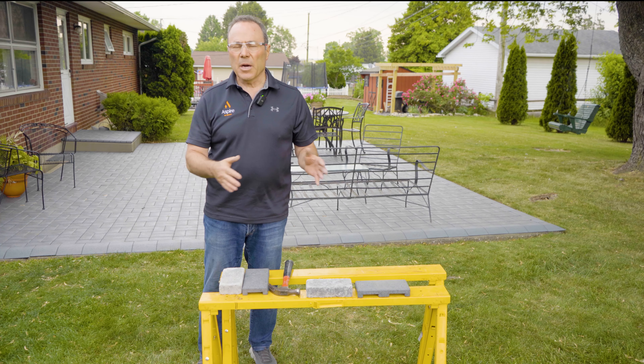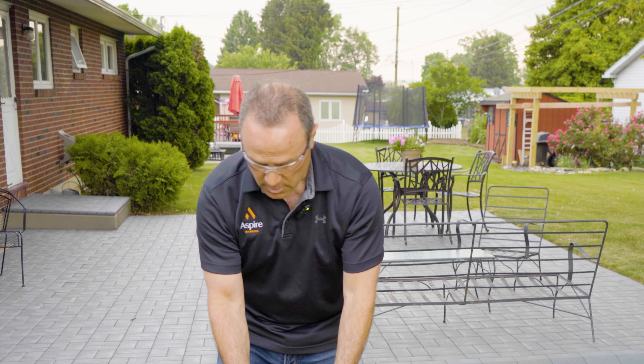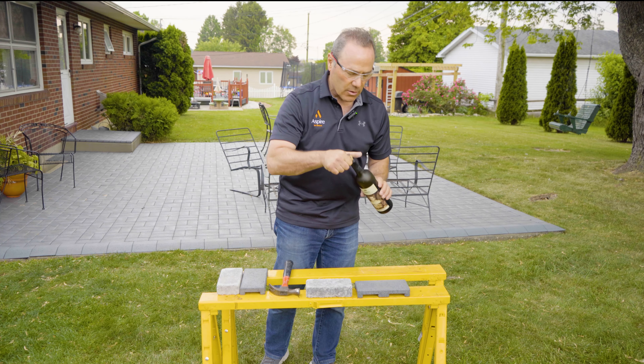Today I'm going to demonstrate the Aspire paver versus a regular concrete paver. Obviously one is a lot heavier than the other. I'm going to show how ours are non-porous so they don't hold stains like a regular concrete.